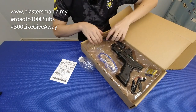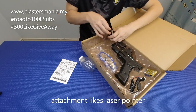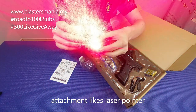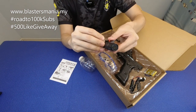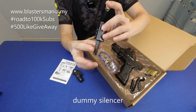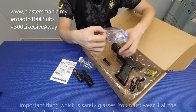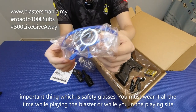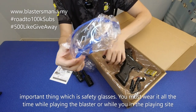Dia ada bagi laser — laser attachment lah. Dan dia ada bagi silencer. Ini pun memang dummy lah, silencer dummy. Ada bagi barang yang sangat penting — ini cermin mata keselamatan. Kena pakai setiasa semasa main gel blaster ataupun di kawasan permainan.